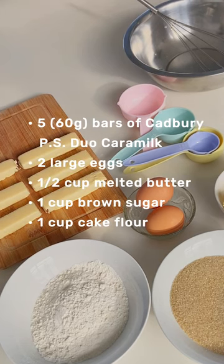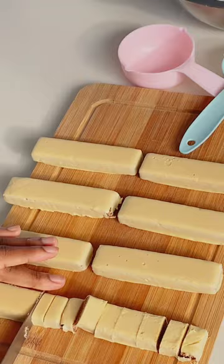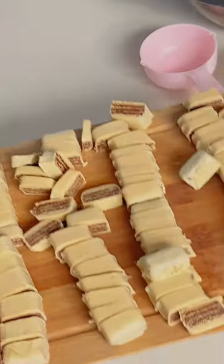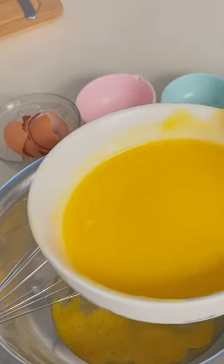I've listed the ingredients on screen. Place your chocolates on a chopping board, make sure to keep one aside, chop it up, and in a separate bowl add in all your ingredients. This is a one-bowl, no-fuss recipe.